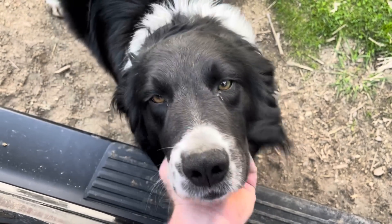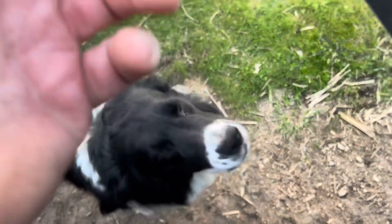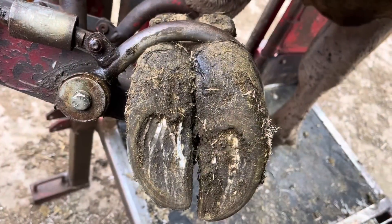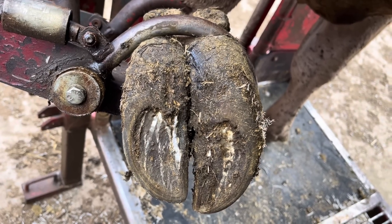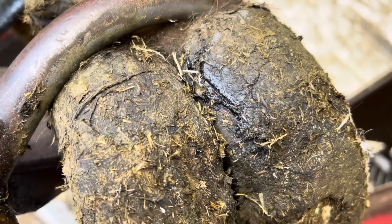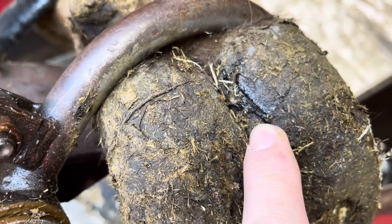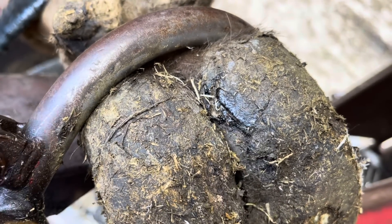Hello, everyone, and welcome back to Nate the Hoof Guy. On today's video, we are on a small organic dairy near my home, and we have got a cow with a sore left front foot. If we zoom in real close here, we can see this crack in the heel bulb area. But if you're a student of the game, you know that this is not where this problem started. So let's uncover the real problem.